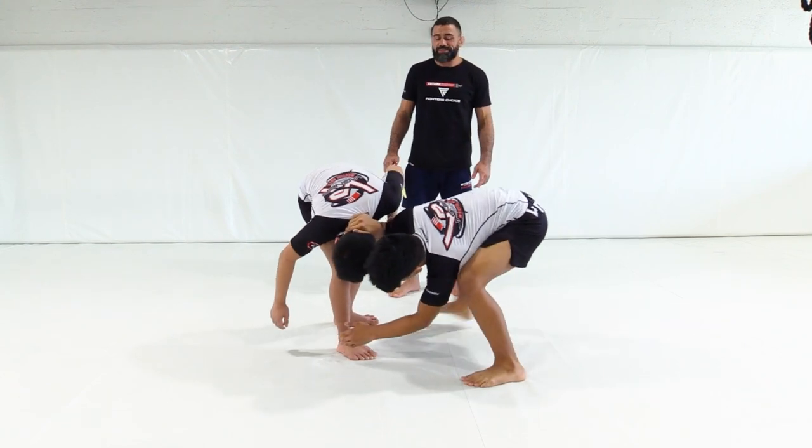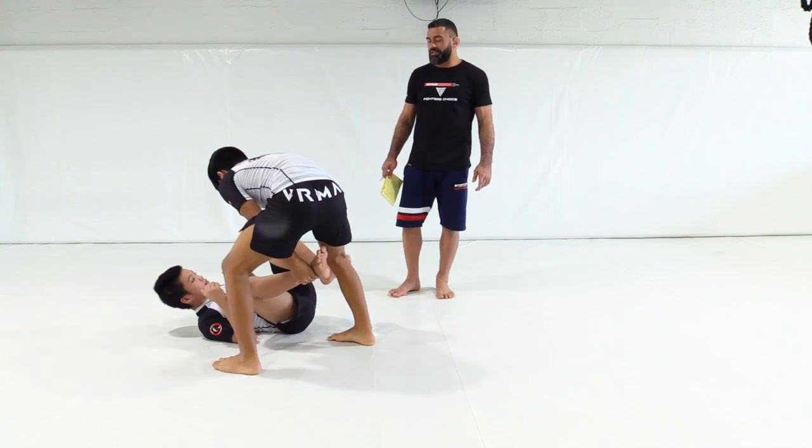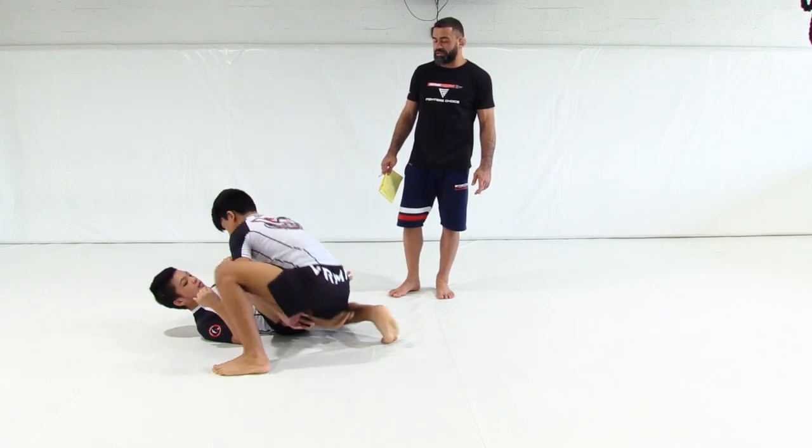Now he pushes it forward, picks it off, and he's in position here to get into the float. Drop right into our float series.